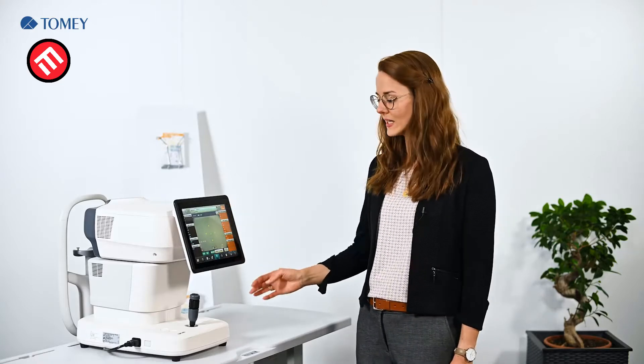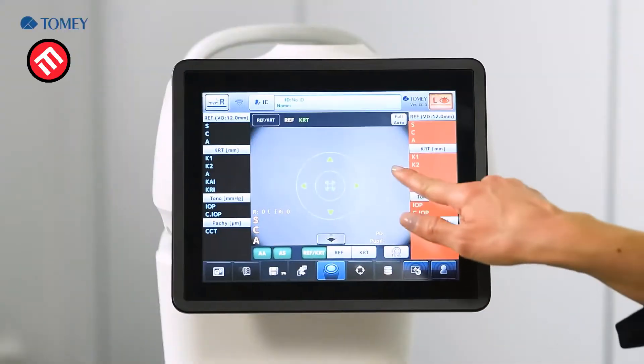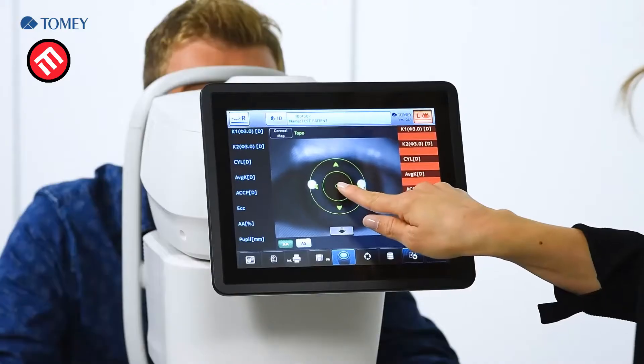And last but not least, this MR6000 includes a dry eye observation function. A big advantage of our MR6000 is that it has auto alignment and an auto shot function. In case you want to adjust the device manually, you can use the joystick and also the touchscreen. Thanks to the auto alignment and auto shot, the operation of the system is very easy and very quick.